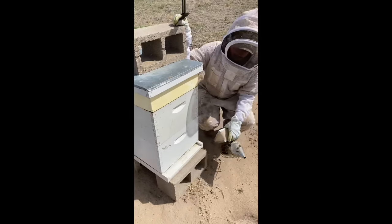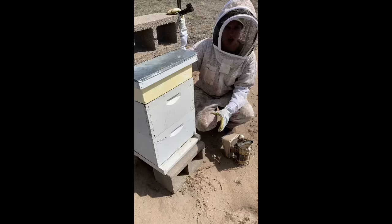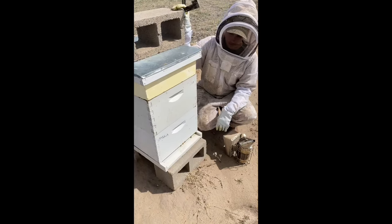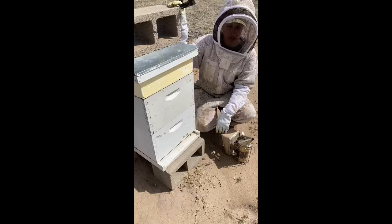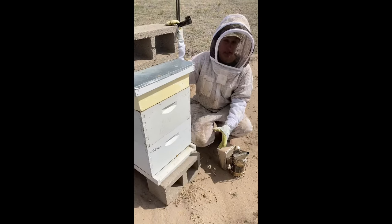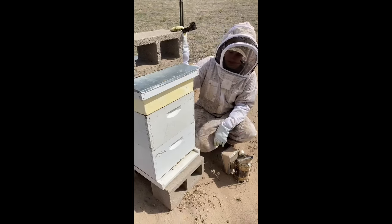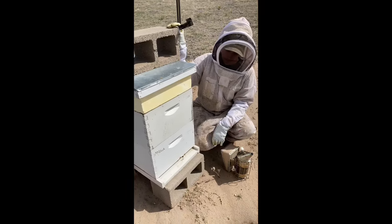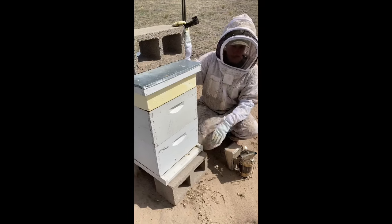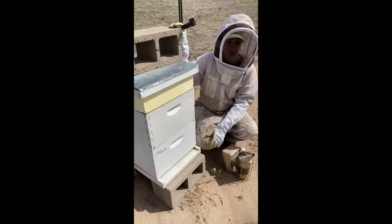Italian bees — not only are they golden in color but they are also very gentle. We keep a few of these hives around, but they're almost so gentle that they're a little bit lethargic. They don't bring in a lot of honey during the summer; they wait until the beginning of fall to really start storing up. That's at least what we've experienced with our Italians — you might have a different experience if you're a beekeeper.